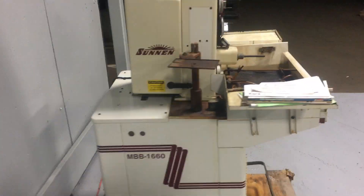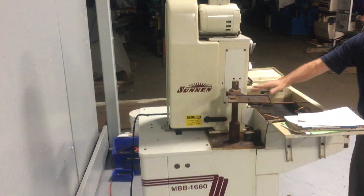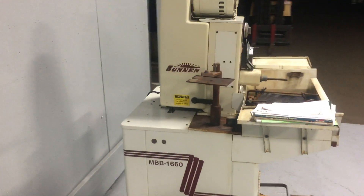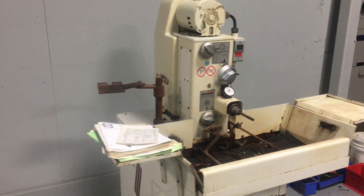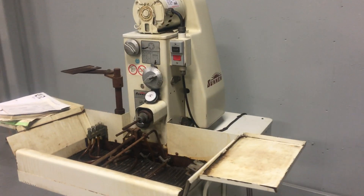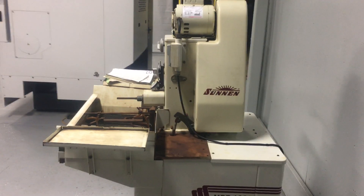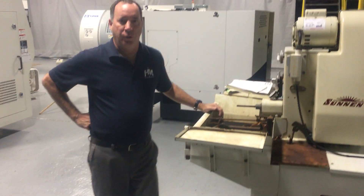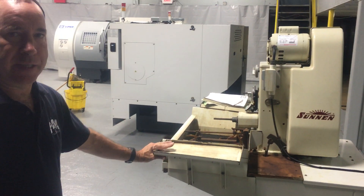Look at the paint — this is how you know this wasn't used. There's not a scratch, there are no scratches anywhere. That concludes the Söhn & Hone MBB 1600 video.